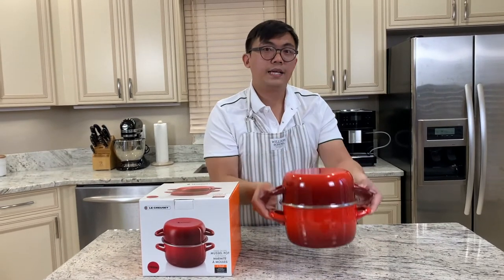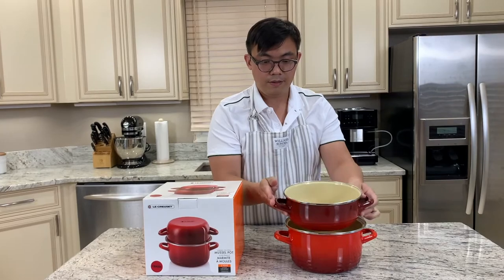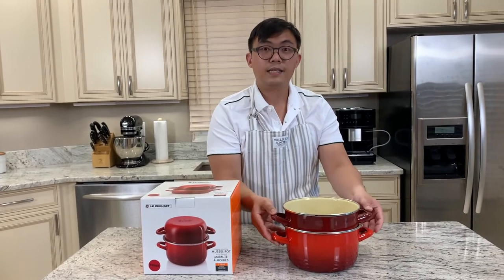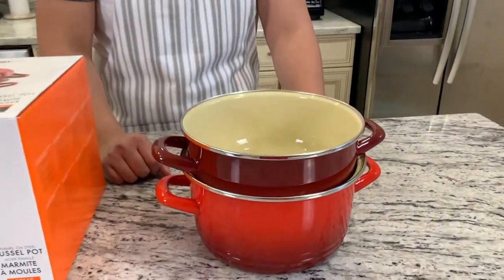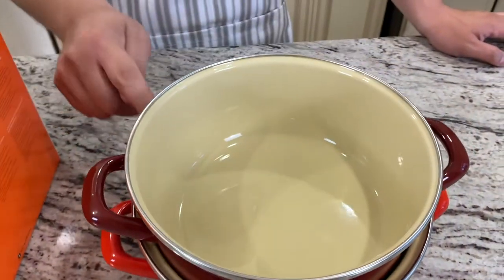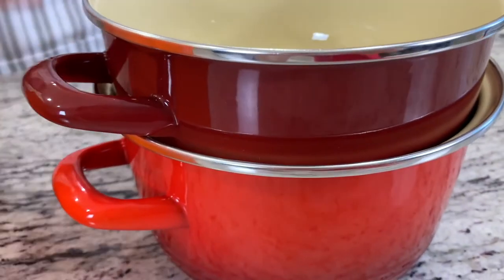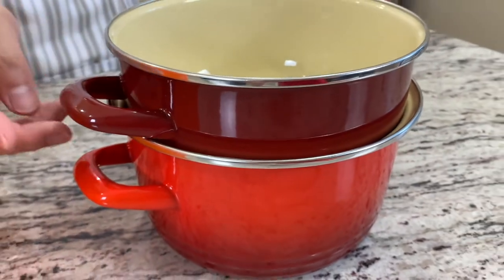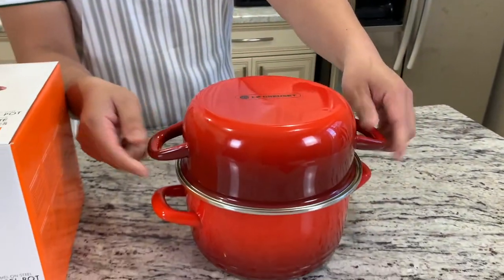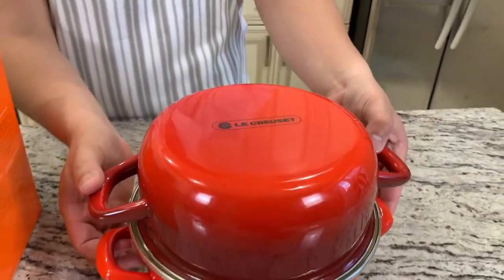This particular pot can also serve as a double boiler as well — pretty cool. I like the two-tone color in this case. It's a faded color: from the top it's a darker red that fades into a brighter red toward the bottom. Definitely very cool.